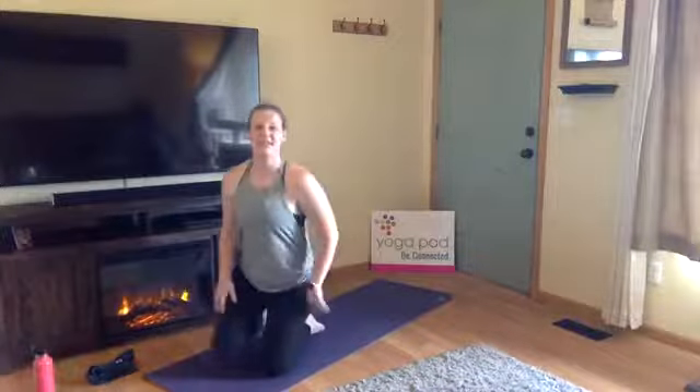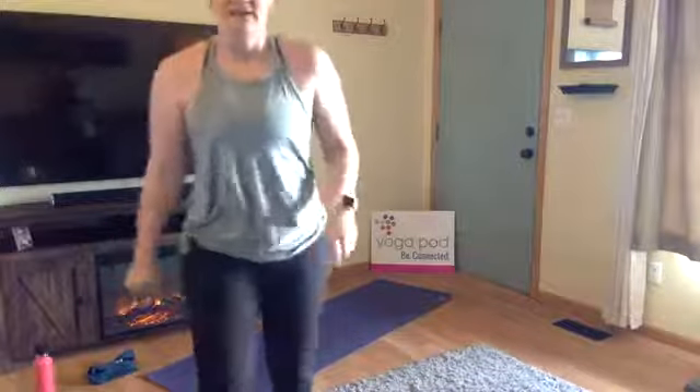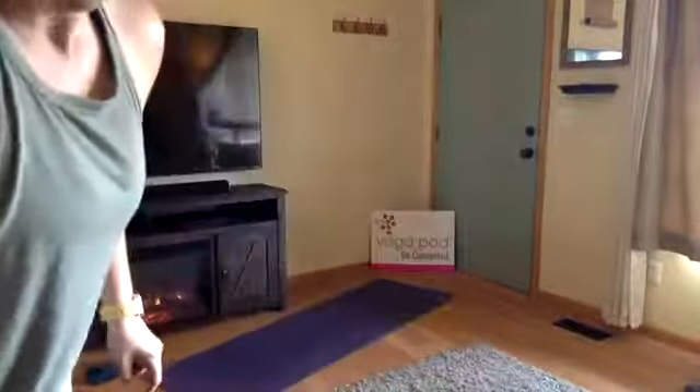Nice job, yogis. Let's take one inhale together, exhale let it go. Now let's move together with that flow, linking breath to movement — one breath, one movement — taking up the pace just a little bit.